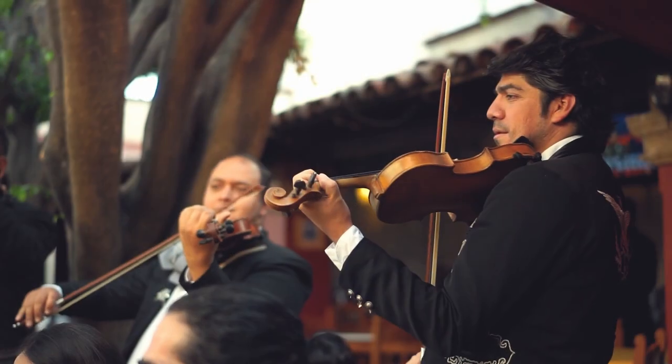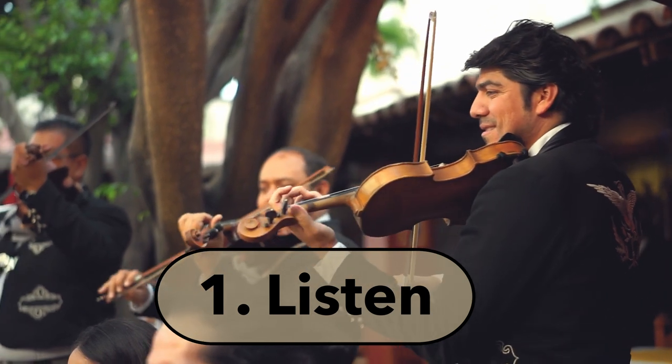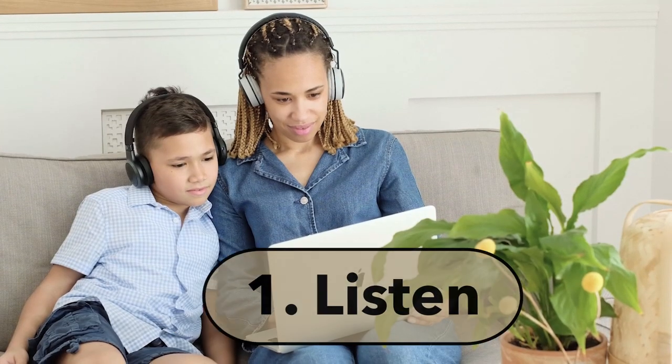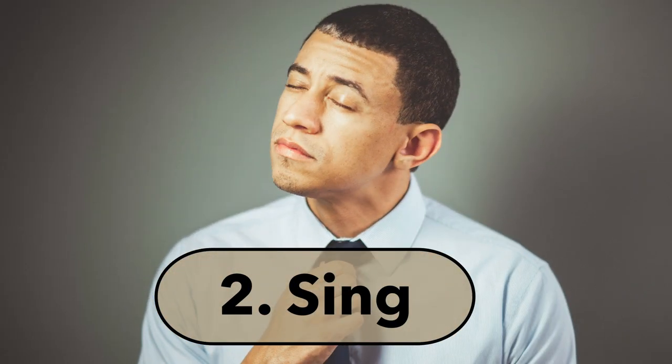The first step in my playing-in-tune practice strategy is to listen to the tune you want to produce. It doesn't matter if it's somebody playing live or a recording — just listen, know it in your bones. The second step is to sing it.